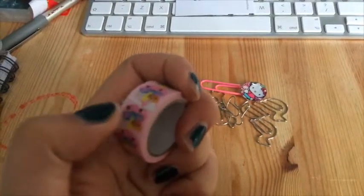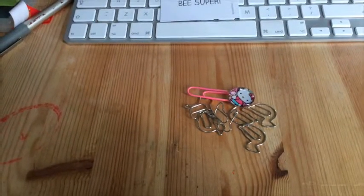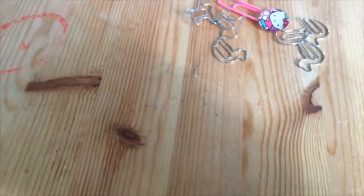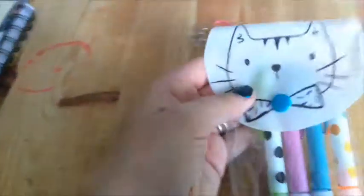There was little washi tape with these mushrooms on it. Let me peel a bit off so you can see it a bit better. There you go — so cute little mushrooms.